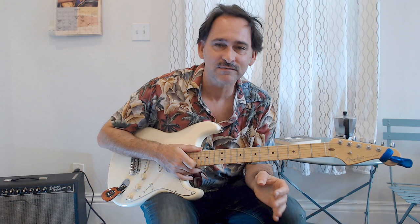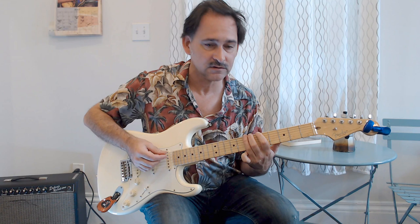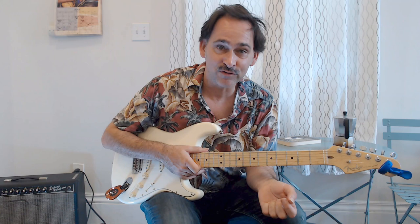Hi guys, this is Johnny Bergen with another Chicago blues guitar lesson. Today we're talking about Pee Wee Creighton's Blues After Hours. First I'd like to make a little note about the title. There are kind of two songs going on here. You've got Pee Wee Creighton's Blues After Hours, and then you've got the song that came from Erskine Hawkins, originally just called After Hours — and everybody ended up calling it Blues After Hours by the time everybody in Chicago started playing their versions of it.